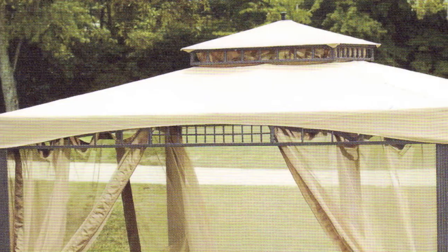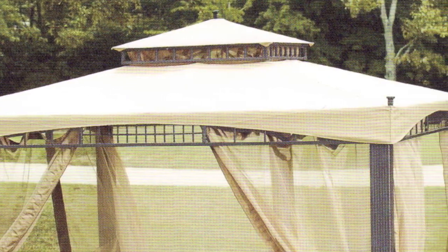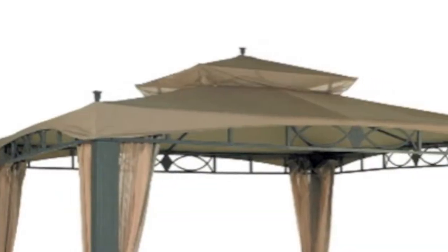In picture and even in person, these two gazebos look very similar. They each have nearly an 11-foot frame with a two-tiered roof system and finial ornaments on all four corners and on the top center. And both gazebos have square column posts.